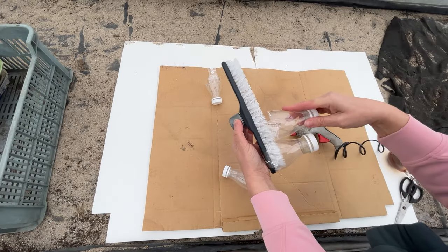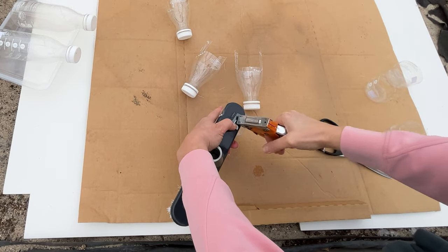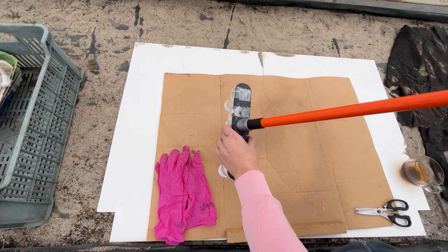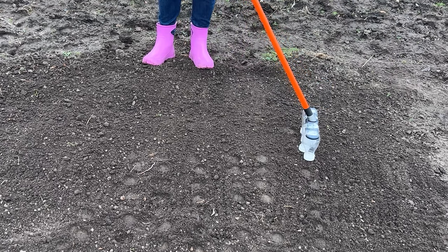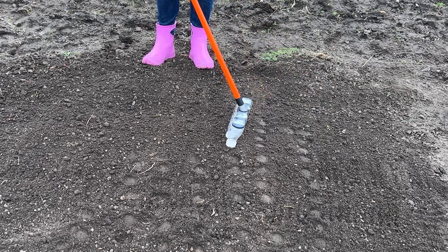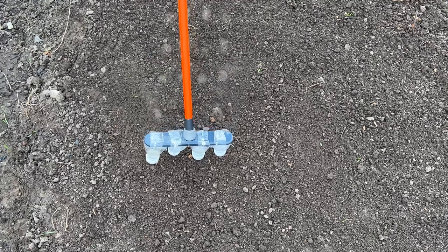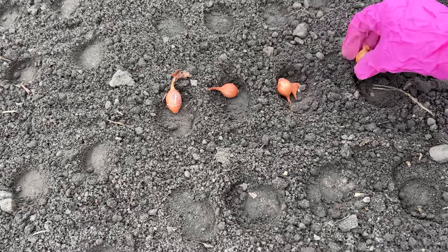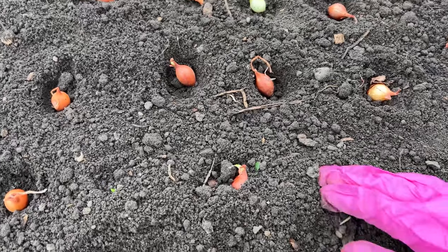Attach the subsequent bottles in the same manner. Since this brush isn't too long, four bottles were enough. Attach the pole and head to the field. Take the bulbs you're planting. Mark the holes with your bottle brush — the soil should be well loosened. You don't have to bend over to mark the planting spots. Place the bulbs in the holes and cover them with soil. You can make such a marker yourself in a few minutes, and it will be just what you need. Brilliant, isn't it?